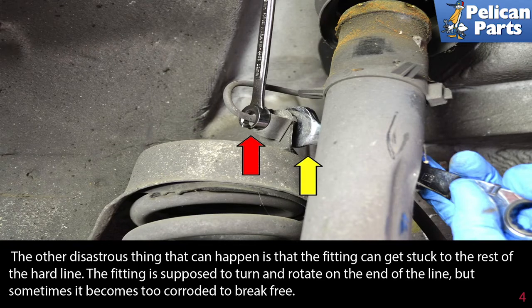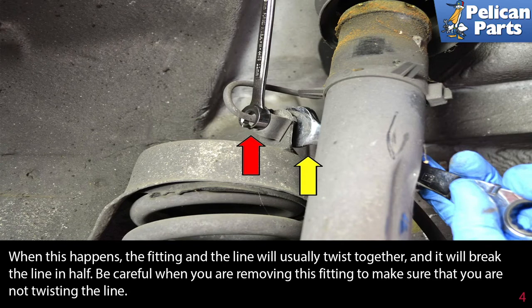The other disastrous thing that can happen is the fitting can get stuck to the rest of the hard line. The fitting is supposed to turn and rotate on the end of the line, but sometimes it becomes too corroded to break free. When this happens, the fitting and the line will usually twist together and break the line in half. Be careful when removing this fitting to make sure you are not twisting the line.